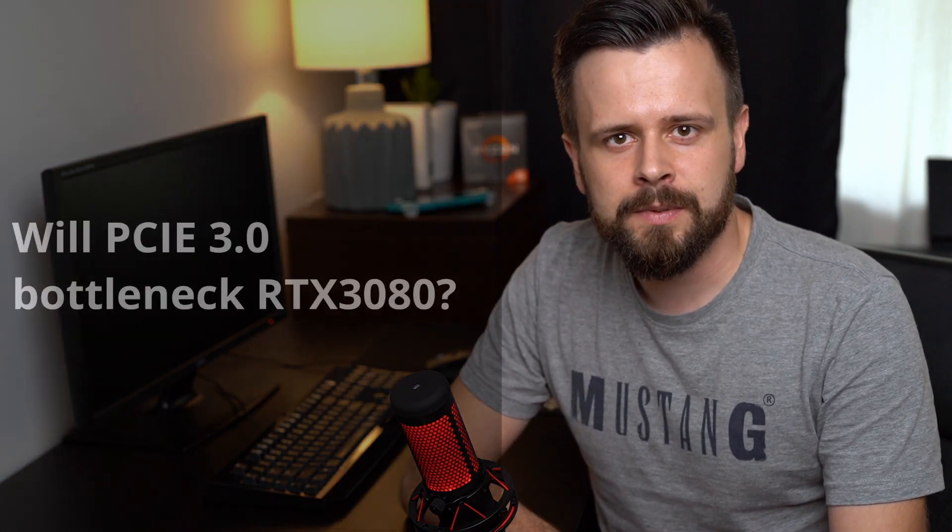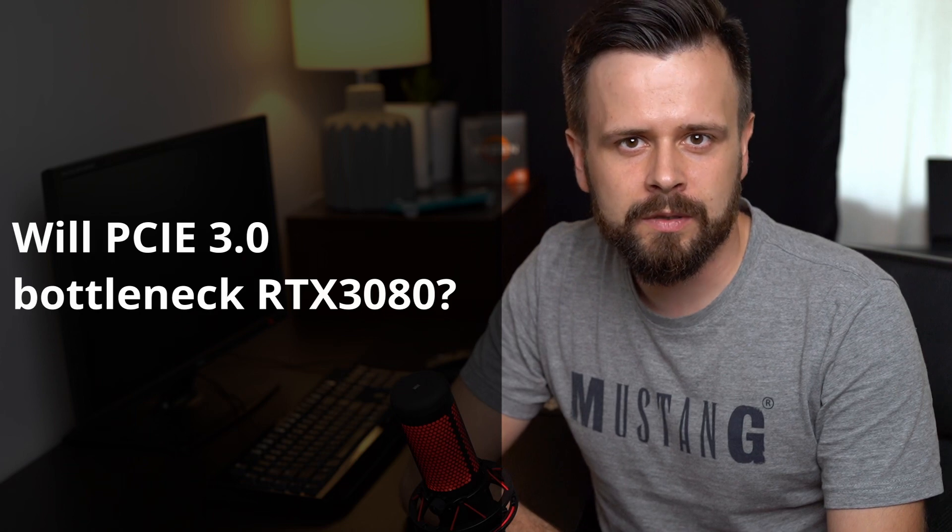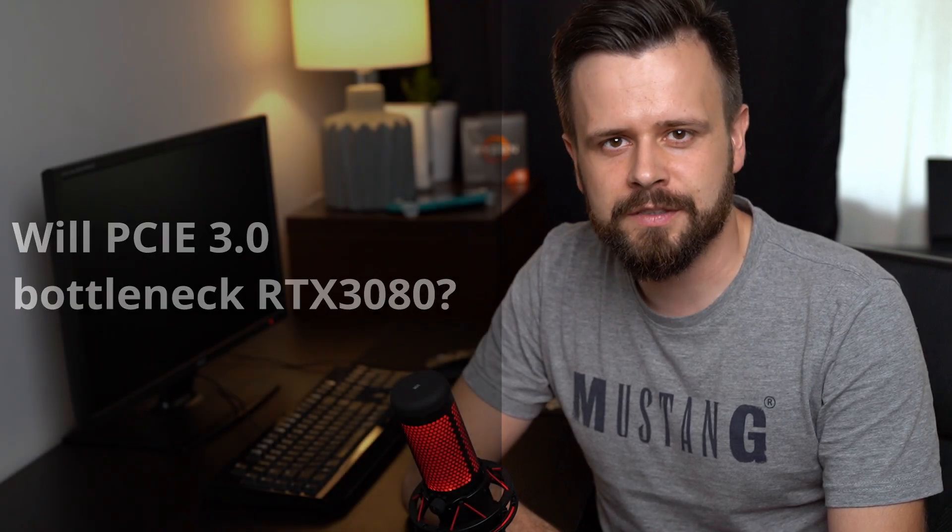Hi, I'm Lazer, welcome to my channel where we talk about gaming and hardware. Without further ado, let's look at PCIe 3.0 and whether it will bottleneck your RTX 3080 graphics card.